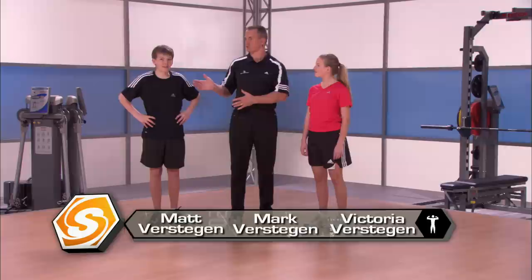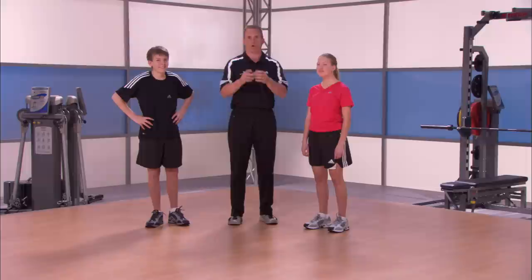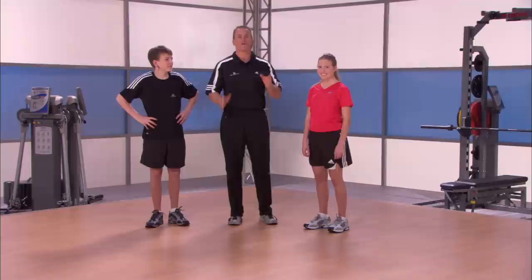Welcome to Sports School. I'm Mark Verstegen, Director of Performance, and I have Victoria Verstegen and Matthew Verstegen, my niece and nephew, and we're here to get you a great strength workout. You guys ready to get going? Yeah.